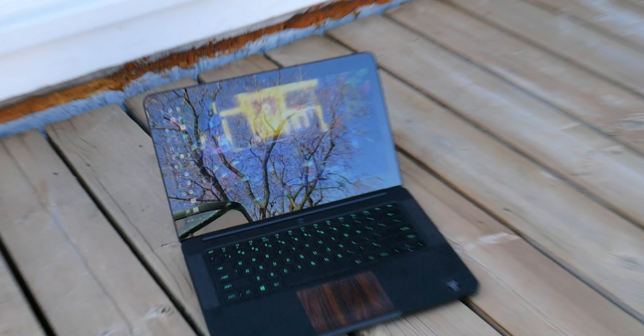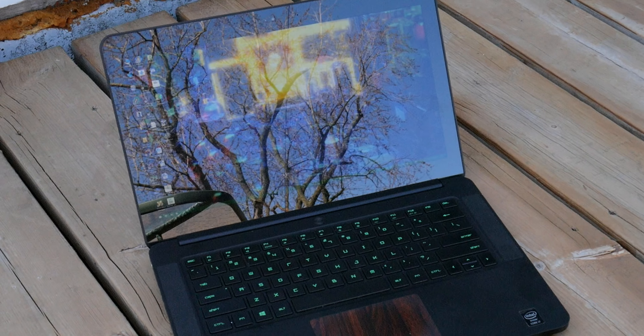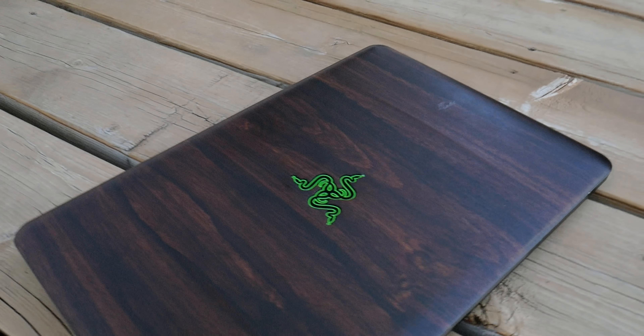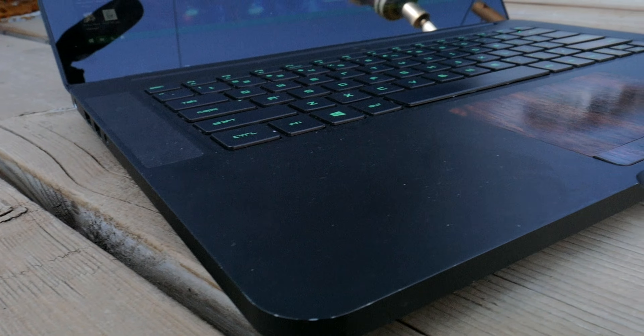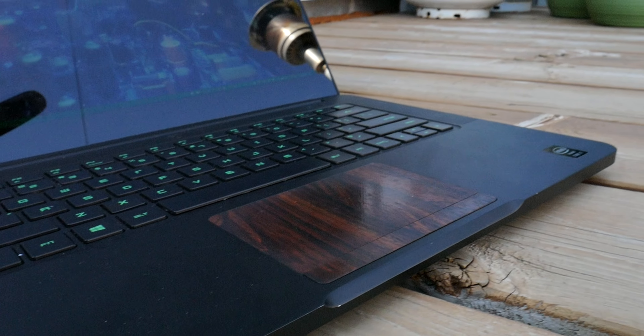My Razer Blade 2014 — man oh man, where do I begin with this thing? I guess I like the way it looks, I like its vinyl skin, and I've gotten used to how thin and light it is, but as a game-and-go service machine, its time is up.